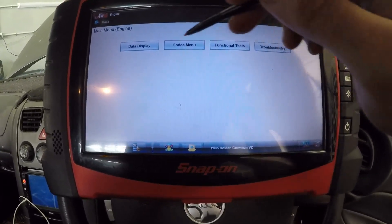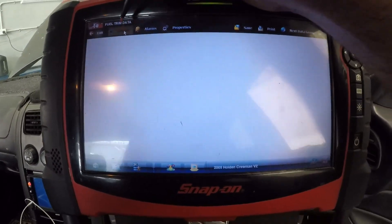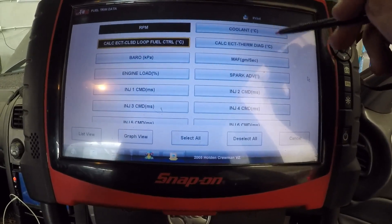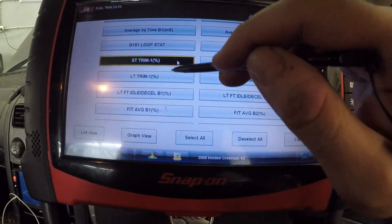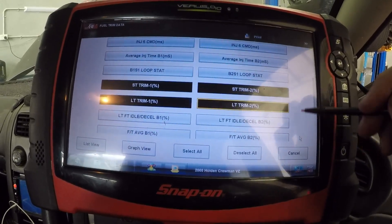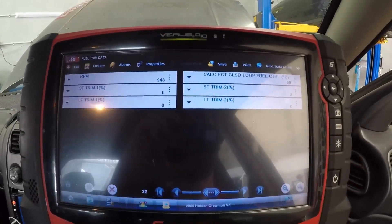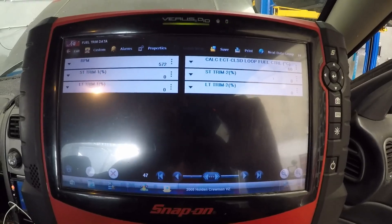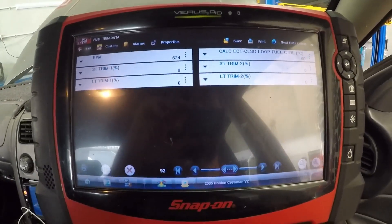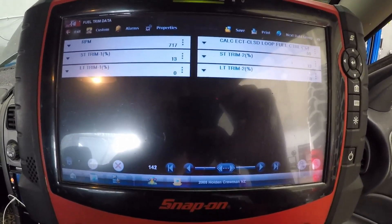Let's go to engine data display and fuel trim data. Let's go custom list, deselect all, go RPM, go fuel control. Let's look at these trims and see what happens — start it up again. We've got nothing happening on the fuel trims... there we go, fuel trims moving, getting very high.